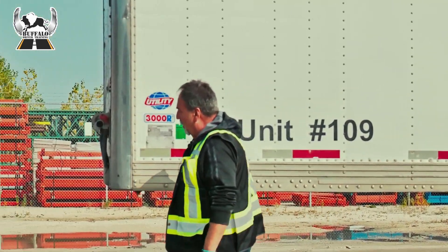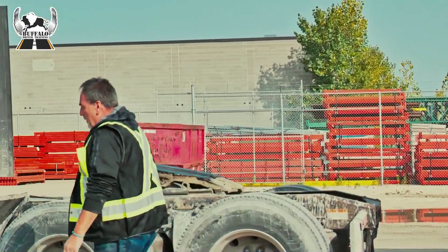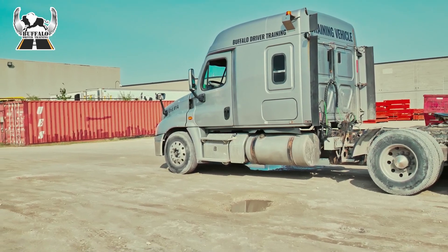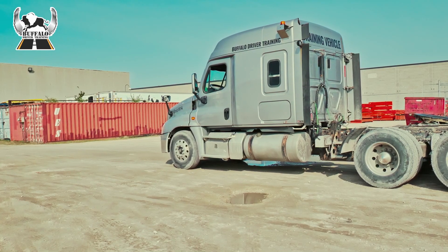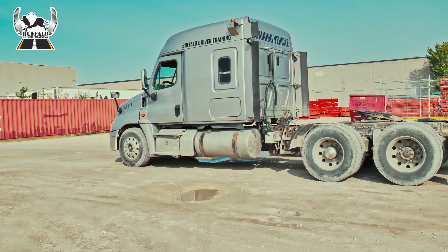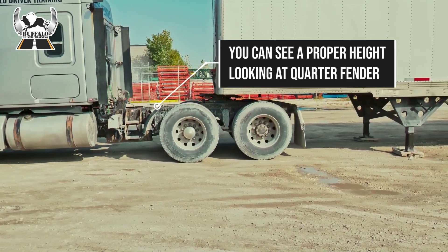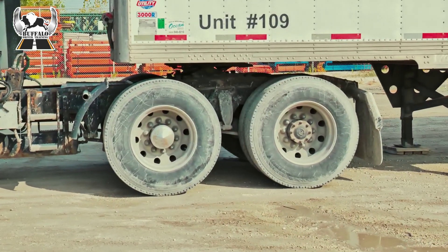So now I'm going to hook up to the trailer. I'm going to make sure that I'm in line and I can see that I am. My pin underneath is secure. In the truck I'm going to make sure that I am lined up with the trailer with both my mirrors. Start the truck, put the truck in reverse, release my brakes, I'm going to back up underneath the trailer. I've made a hookup.